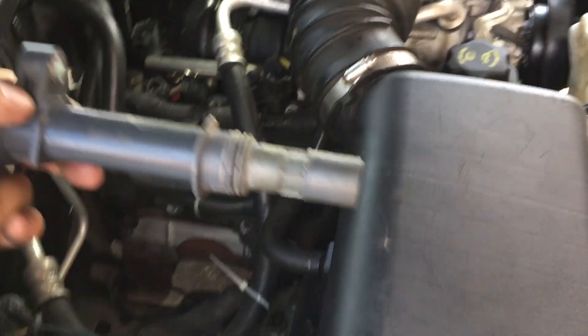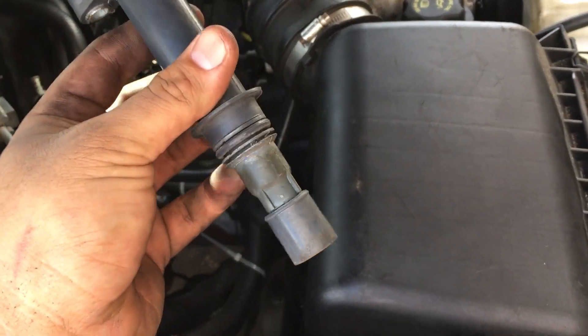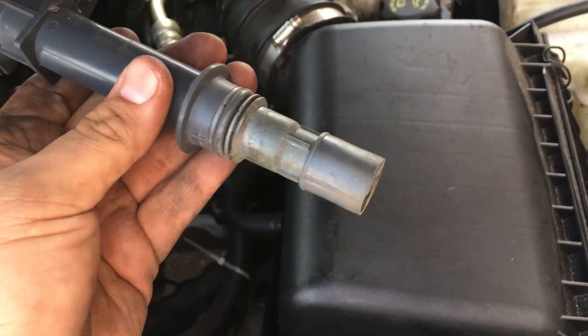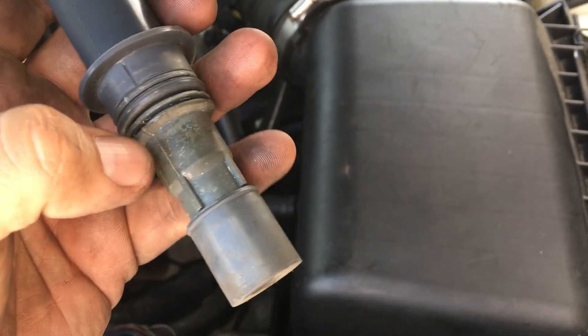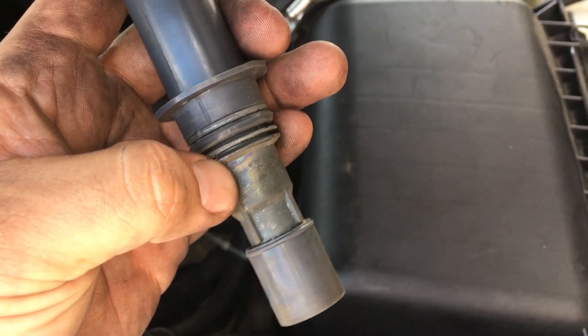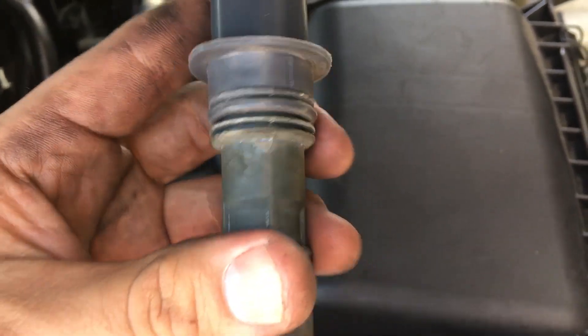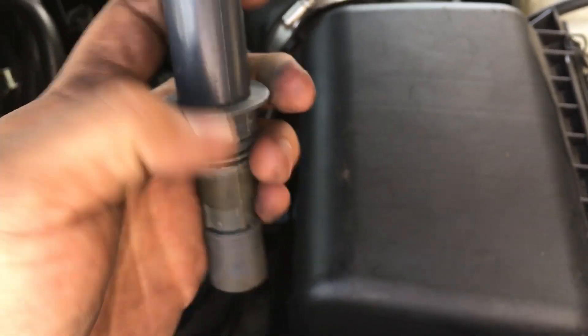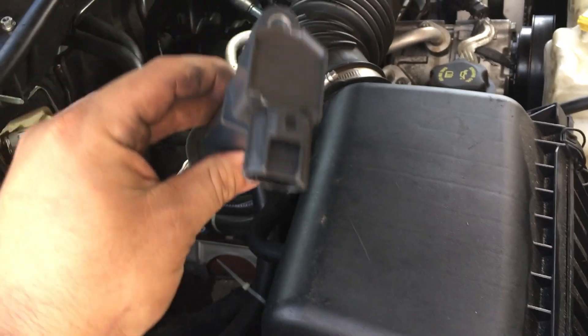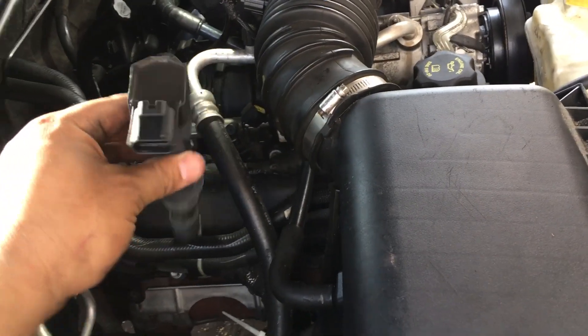We got the coil out and I'm swapping it over, but I wanted to do a quick visual inspection first. This is the number 6 coil, and if you look really closely there is some discoloration — you can see a kind of purple-bluish color — which is almost indicative of arcing. That's the only thing I see visually wrong with the coil, so we're going to stick this into cylinder 4 and see if the misfire moves over.